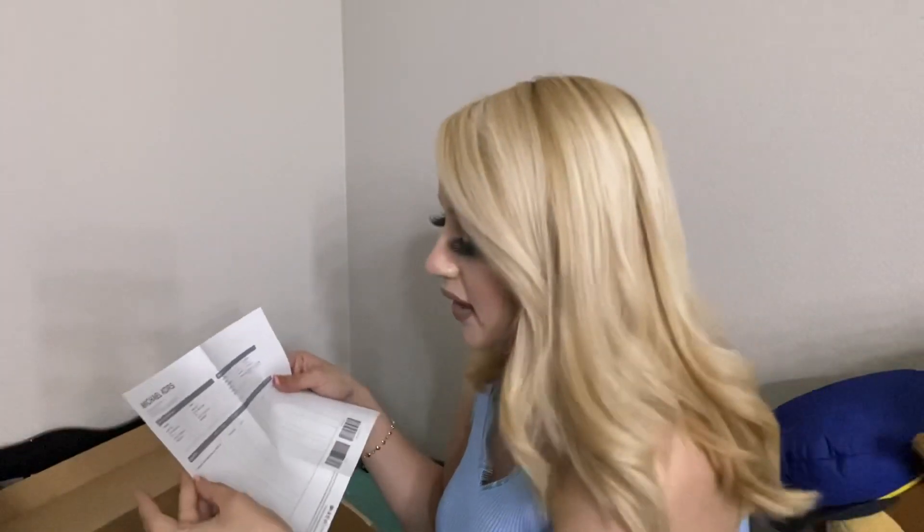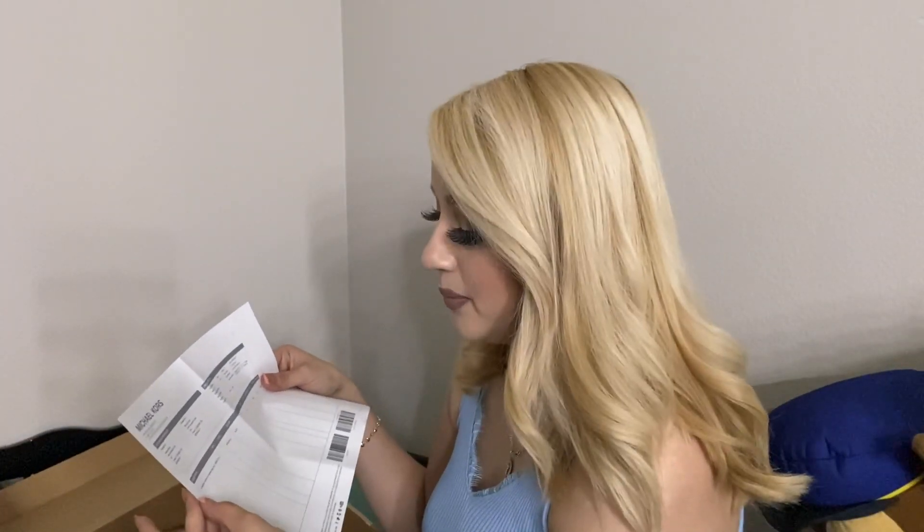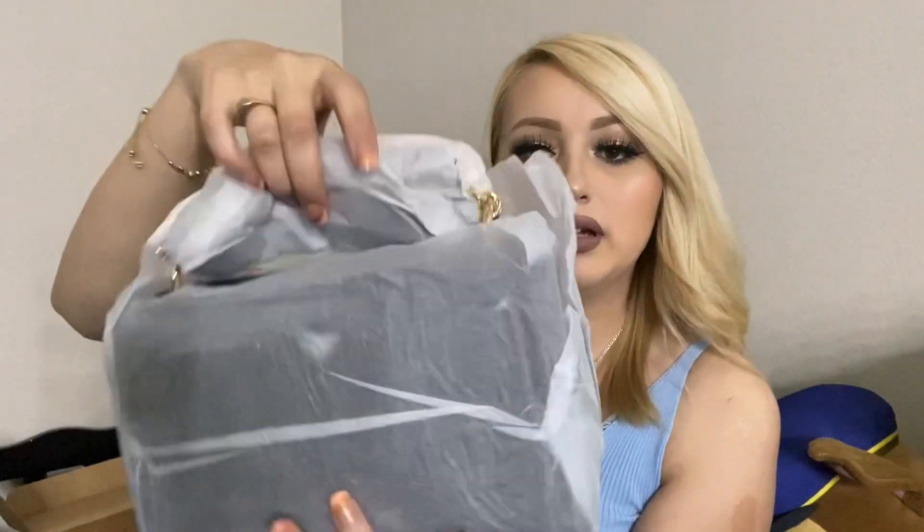This is the receipt from Michael Kors — it does say it is the Lita medium leather crossbody bag in color black. This is what the packaging looks like. It's all wrapped up so that it doesn't get any scratches.